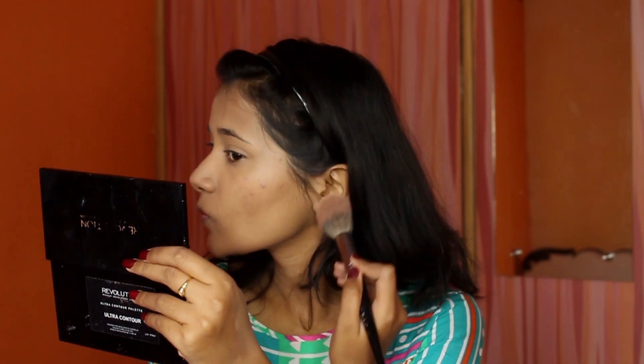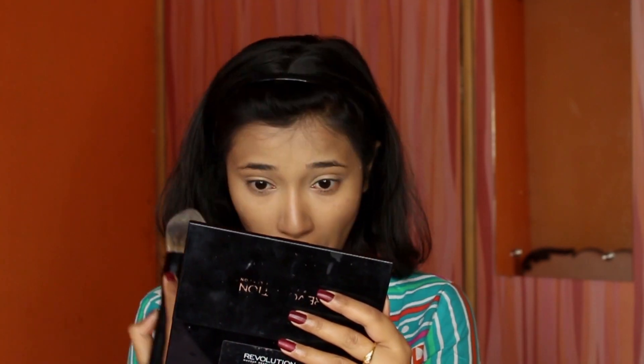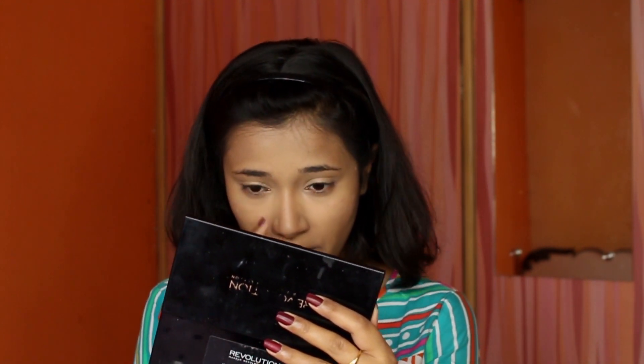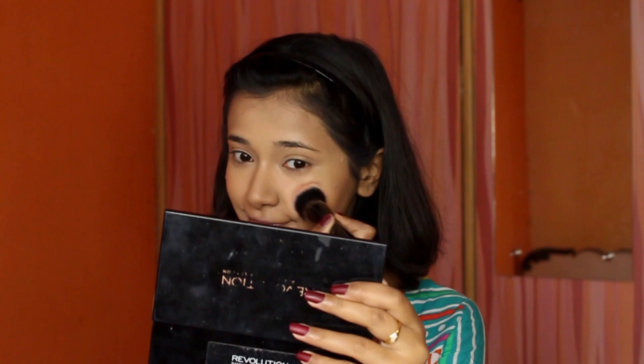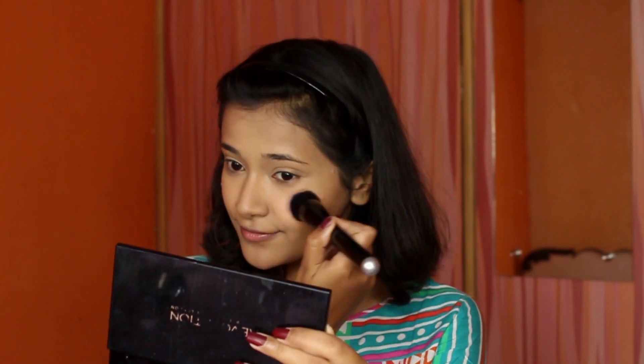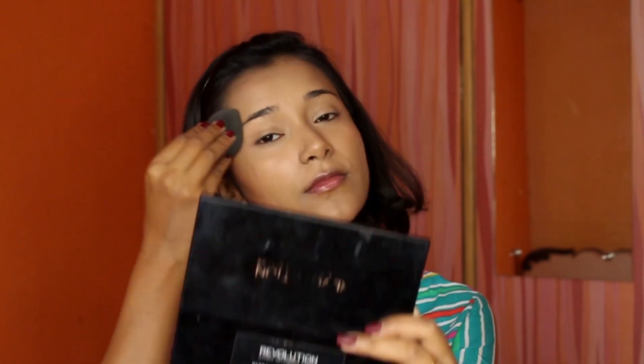To highlight my under eyes even more, I took a yellow powder and dusted — not packed — it underneath my eyes. For blush, I used Creamy Cinnamon by Maybelline. I don't use blush regularly but I was feeling it this day. Then I misted everything with Glam Girls Makeup Fixer and gently bounced my blender all over — you don't want to do this too harshly or you'll move the products around.